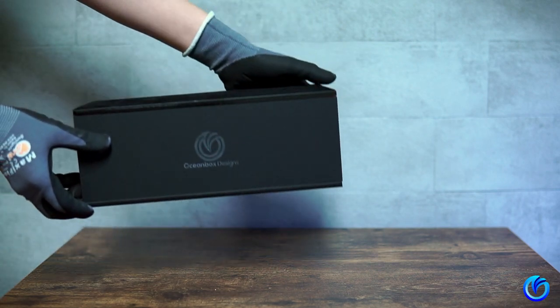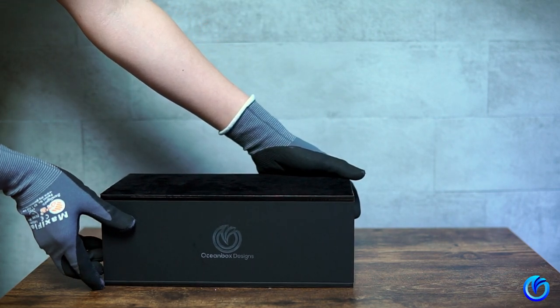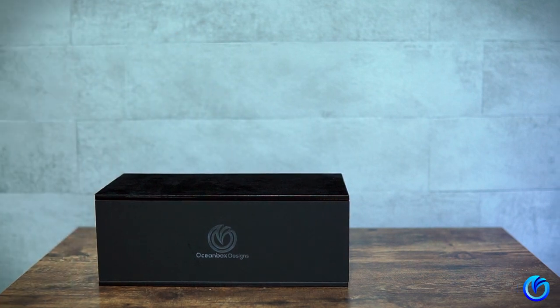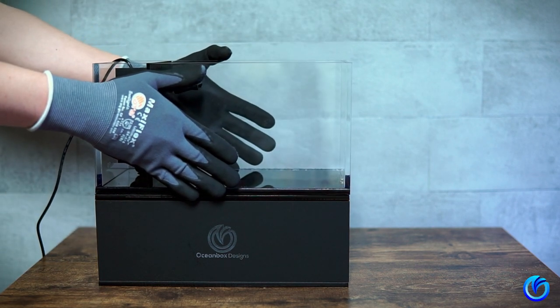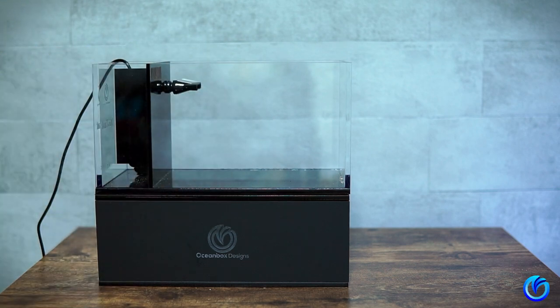First, set your microtank stand on your preferred tabletop or desktop. Next, set the microtank on the stand. Don't worry about alignment for now — you can still move the tank later if necessary.